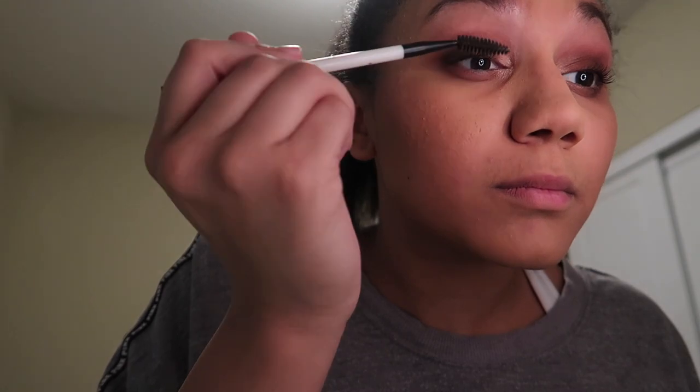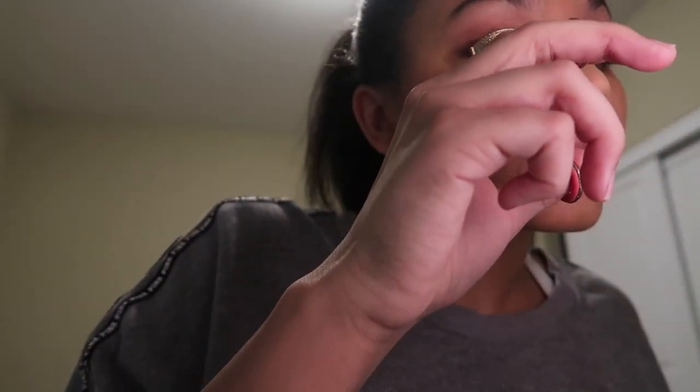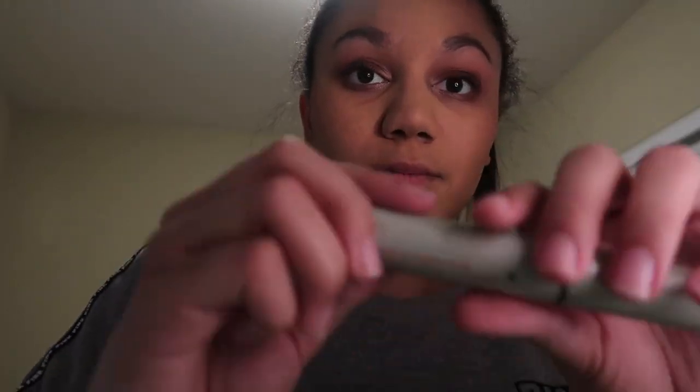The next thing I do is use another spoolie to separate my eyelashes so that when I put on mascara they don't look clunky and spider-leg-like. Before mascara, I also curl my eyelashes so they're extra curly and look extra long, because my eyelashes are super short and I don't like that at all.